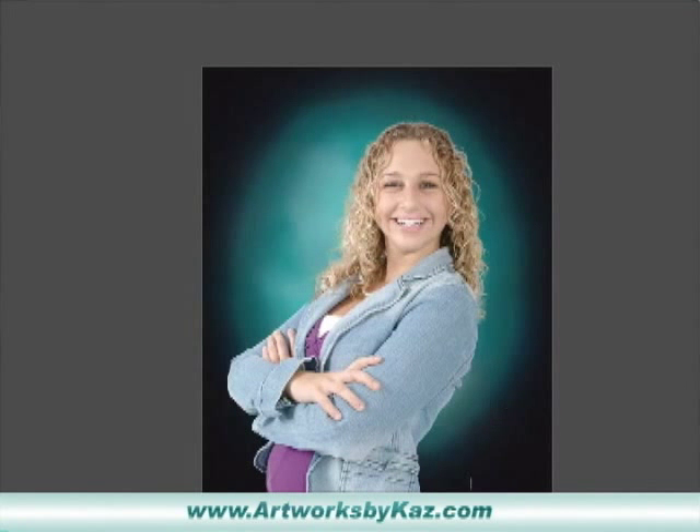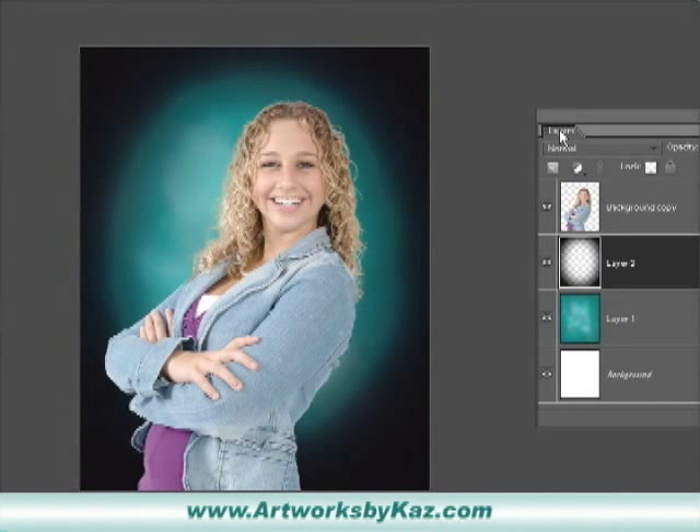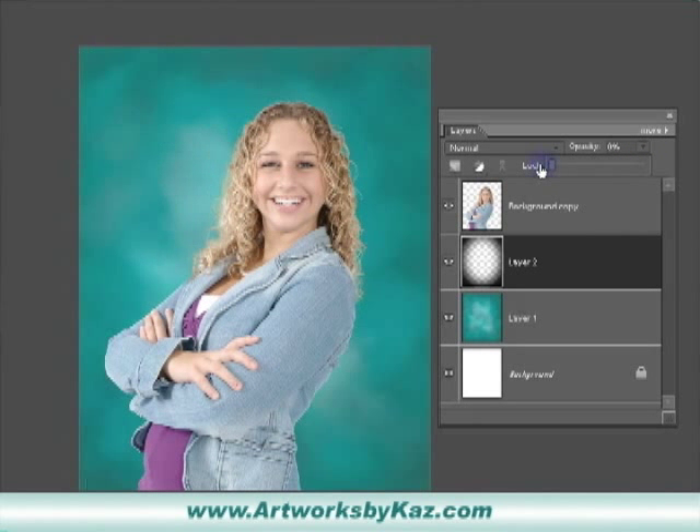Now let me bring the box in here. Make sure we're clicked on that black layer — the new layer — go up to the opacity, bring it all the way down, and let's bring it up to where you would like. I'm happy at twenty-four percent.